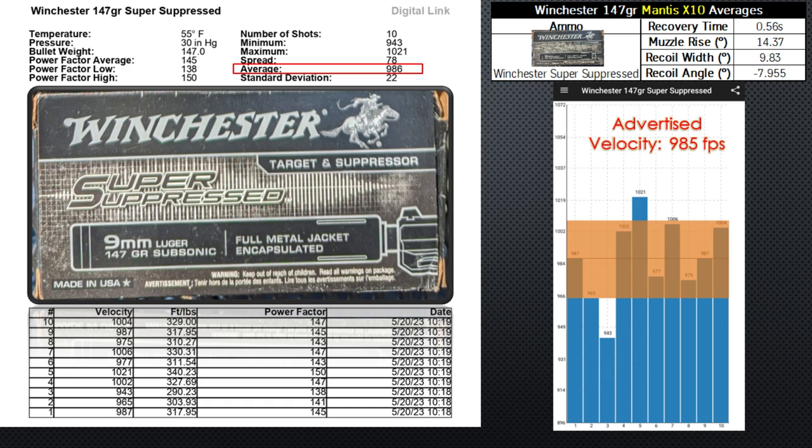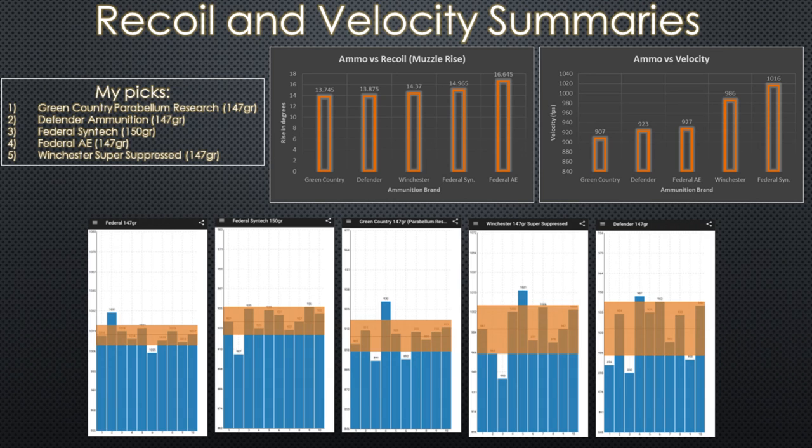The worst of the bunch, coming in fifth place, is the Winchester Super Suppressed 147 grain ammunition. For the price, I'd expect much better. I was already disappointed seeing the corrosion on the primers when I opened the box — and the ammo was not more than two months old. The Defender and Parabellum ammo I bought were older than that with no rusting. The velocity has a big spread, and going over 1000 feet per second in a suppressor is questionable. I will pass on this for competition.